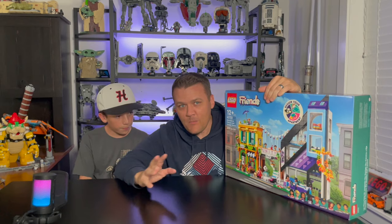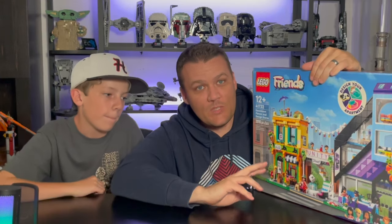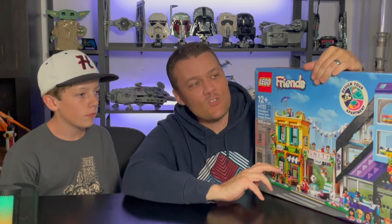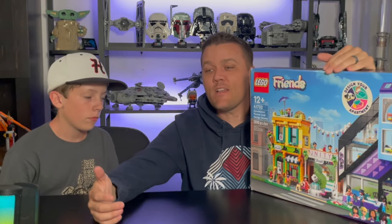They look really, really good. There are several buildings that look really cool. I really hope that people come up with alternate builds to those sets and build more modular buildings out of them. This one, when I first saw it, I knew that there had to be a mock modular building built of it — and sure enough, it didn't take long. It's only a couple months after it came out.